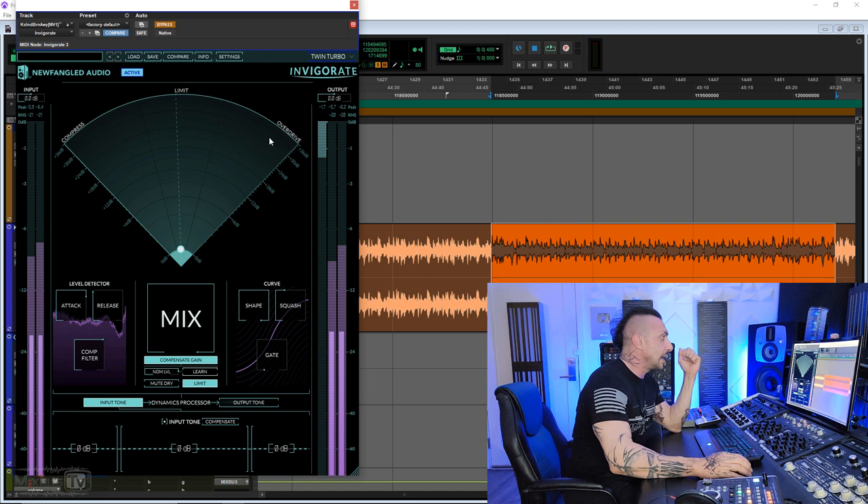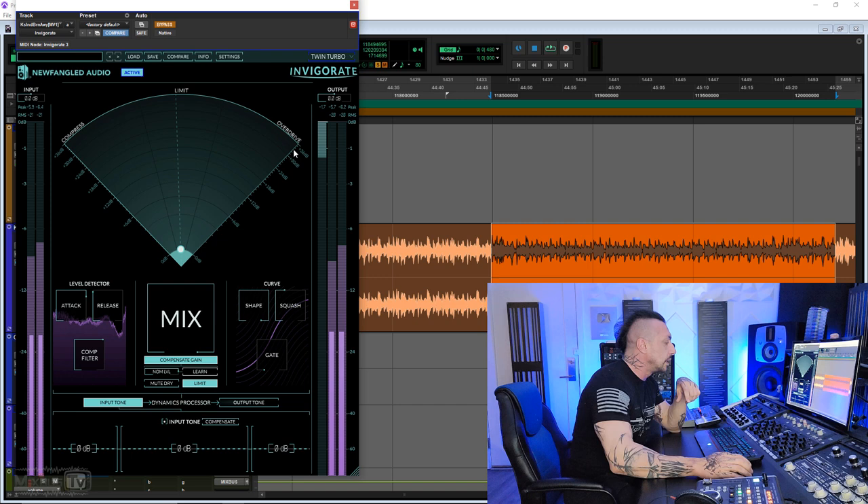Invigorate is basically three processes inside one plugin. We have compression, limiting, and overdrive. You can see these three here in our radar-like display: compress top left, limit in the middle, and overdrive on the top right. We have a little ball here — this is the morph system. Moving this node allows you to blend these three processes both in intensity and which one you want to lean towards, more seamlessly.